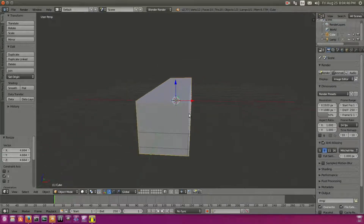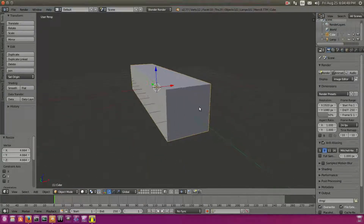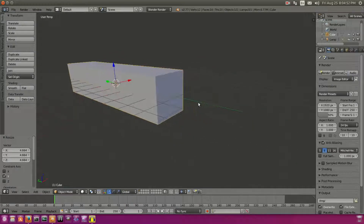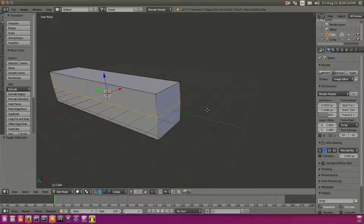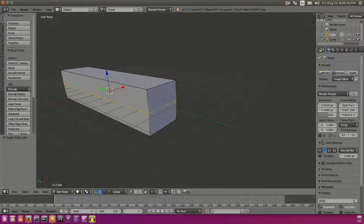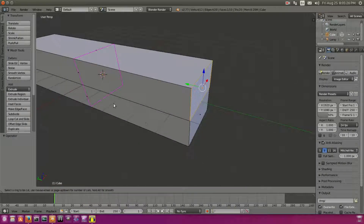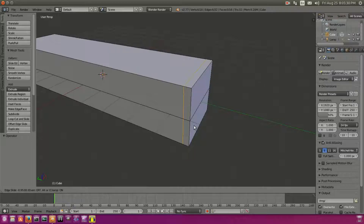If you've already modeled your Minecraft hand, arm, or body — which I've done in a previous video you can check out on the card on screen — you can look at that and model that arm from there. But we are going to add in one more loop cut right here, so we'll grab the loop cut and click right there once and drag that to about right there.